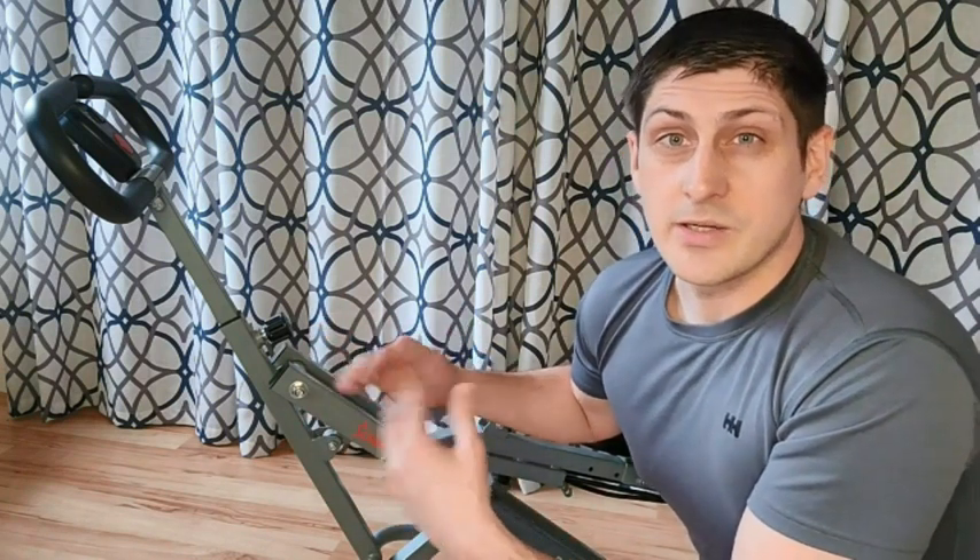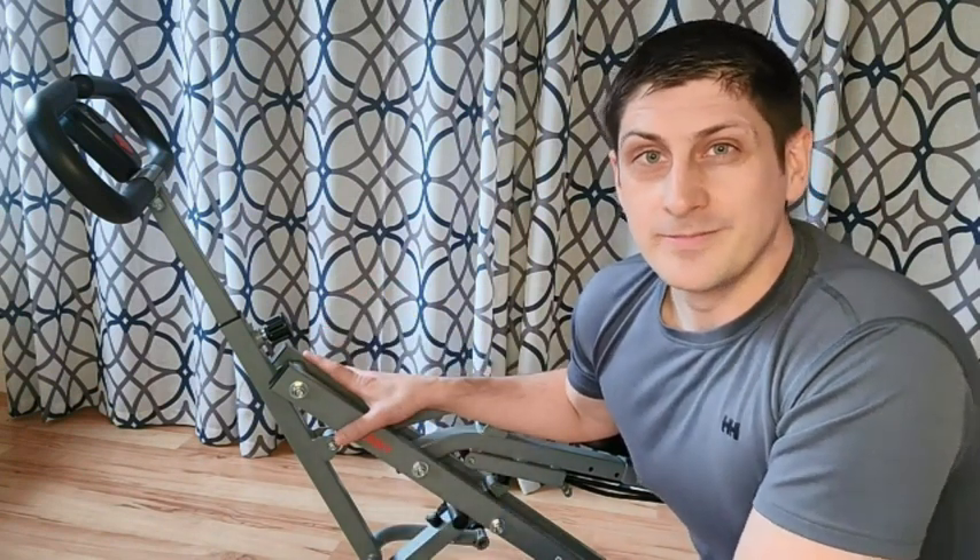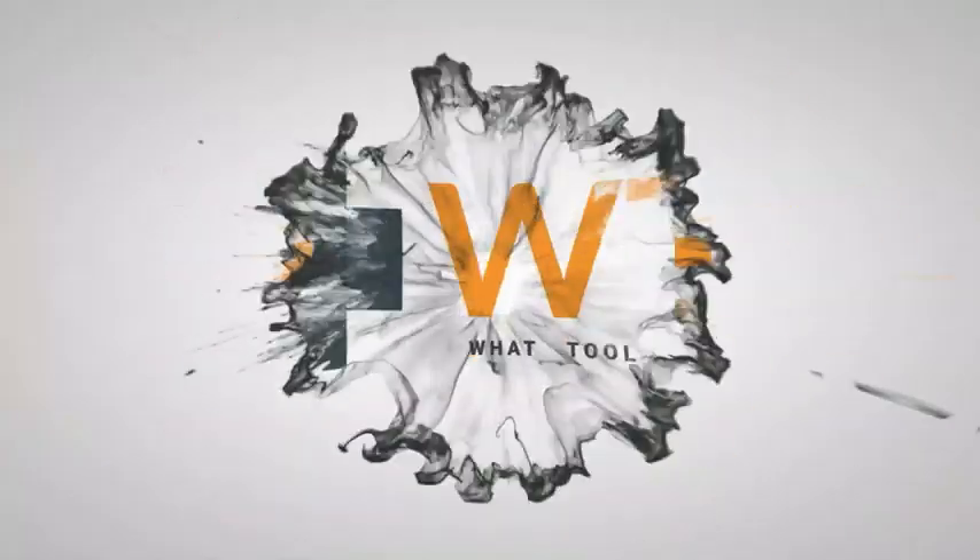It doesn't take that long to set up and if you want to go all out and get a really good cardio workout it's great for that, or if you just want to ease into it or maybe get your day started with a little bit of cardio to wake up in the morning it's great for that too. And that's my point of view. I'll see you next time.